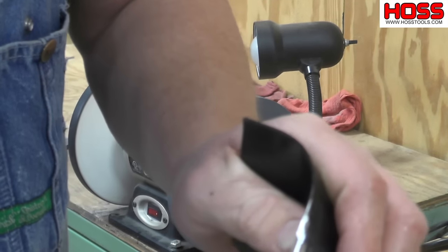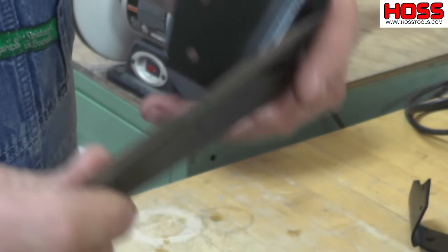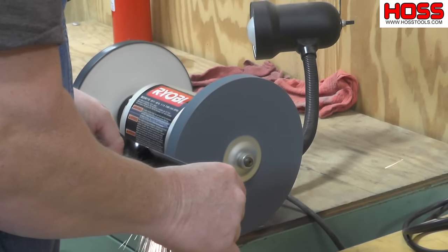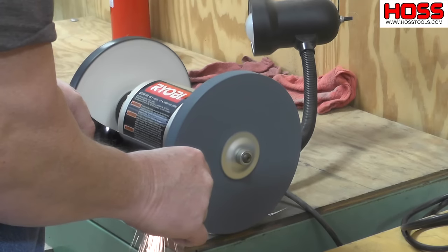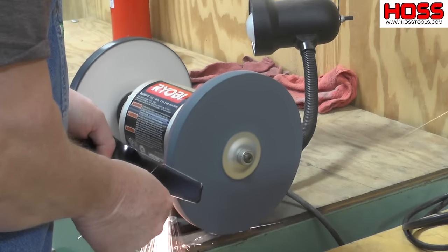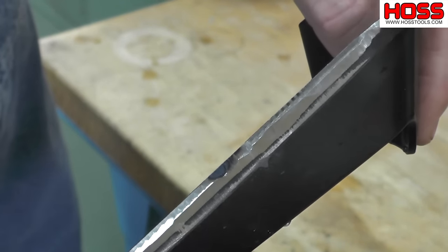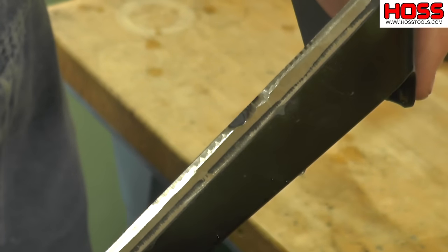You can see right there I took a lot of material off — it's getting pretty sharp. Now I'm going to show you what happens if you move too slow and you get your metal too hot. You see there, the metal has gotten hot, turned blue, it's lost its temper. So if you're sharpening something and you do that, you've done more damage than good.